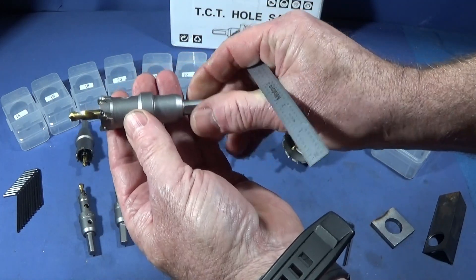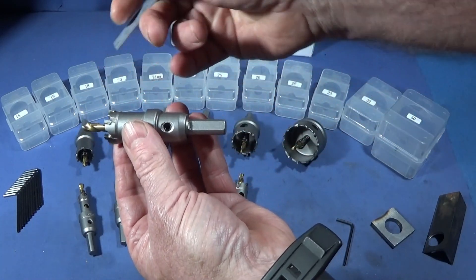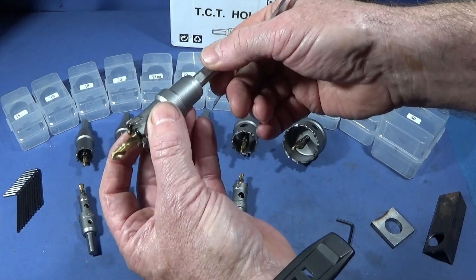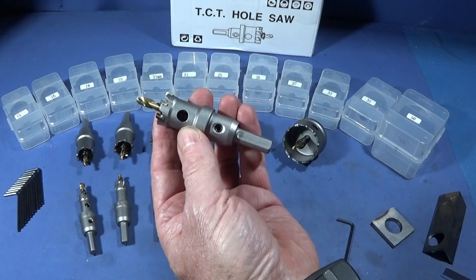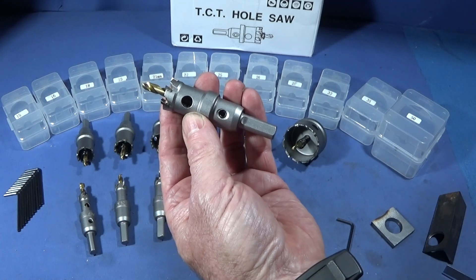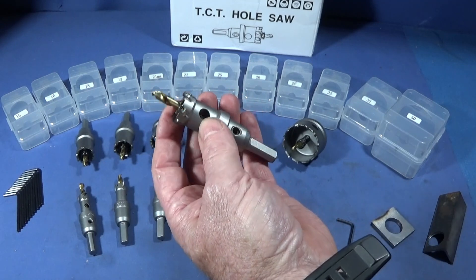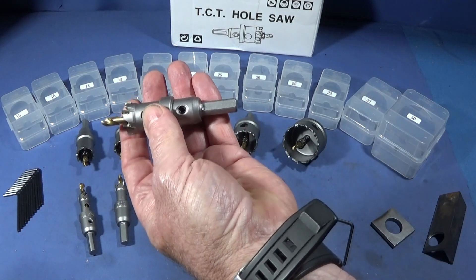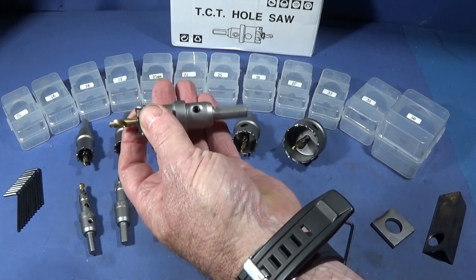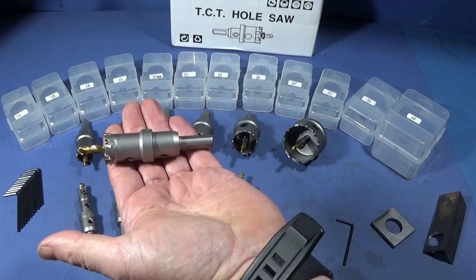They look like they're going to be long lasting if they're looked after and used with a bit of oil. It does say that if you use them with a power drill, the drill should be above 750 watts. You can use these on milling machines, bench drills, and I even use them on my lathes.